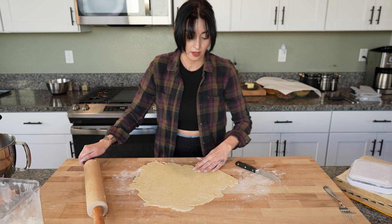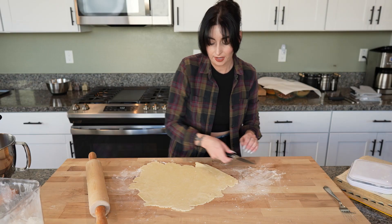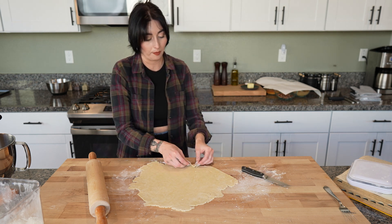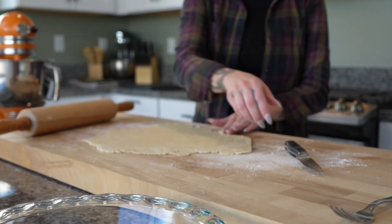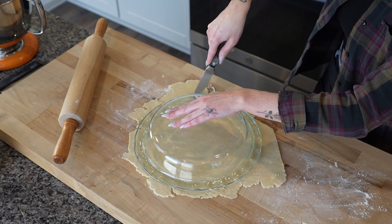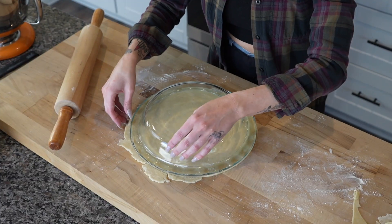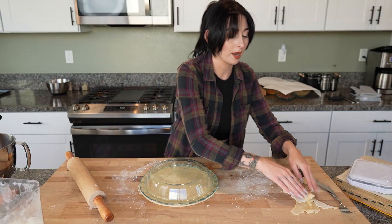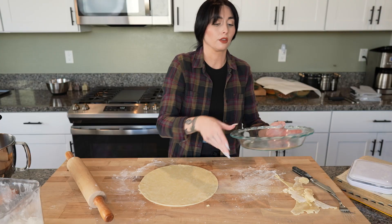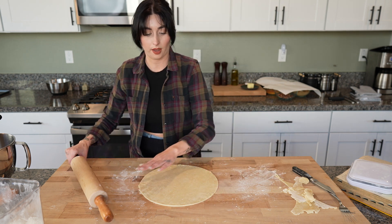Now you might be thinking, okay Amanda, you've been talking about keeping this cold and you've been working with this dough for quite a while now. I totally understand that — once we roll it back into the pan, we're gonna stick it back in the fridge to make our filling. Keep these little bits handy; you might need them to patch any spots when you put it back in the pie pan, or you can use them for decoration. Since we're in fall, if you want to do little leaf cutouts, you can totally save that pie crust.